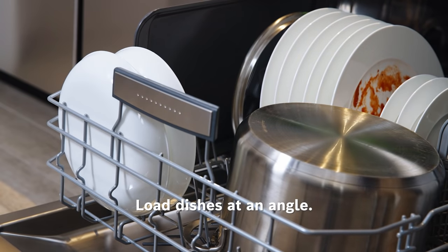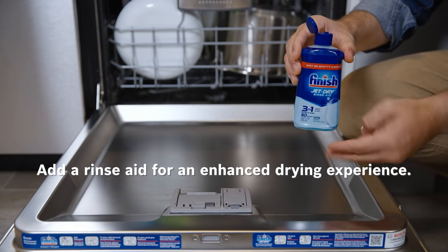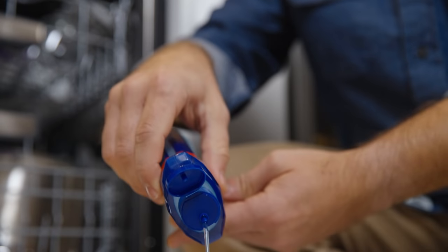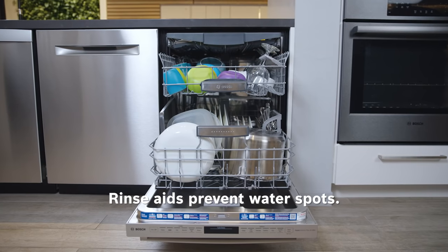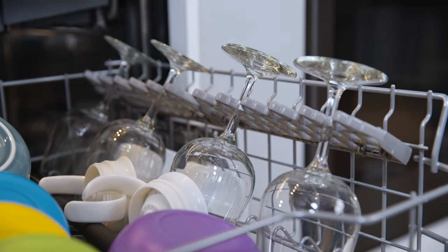Bosch's angled rack design helps with this. Using a rinse aid like Finish JetDry is a great way to enhance the drying process. Rinse aids reduce surface tension, allowing the water to run off more freely for even drier dishes. Rinse aids are also great for preventing water spots and ensuring that your dishes come out looking clean and sparkling instead of spotty.